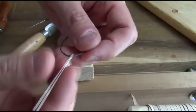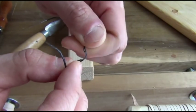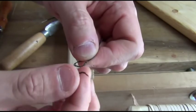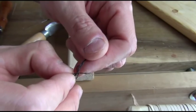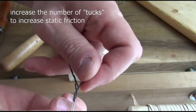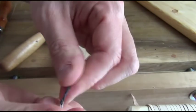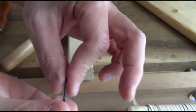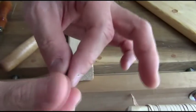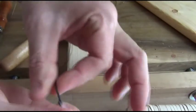Once it is through the eye, I'm going to take this back end of the thread and untwist it. Once it's untwisted, I'm going to tuck this end into the other like this. Then I'm going to twist the thread back together like so. By adjusting the length and the amount of twist, you can control how tightly this is held. If it comes loose during sewing, just simply retwist it.